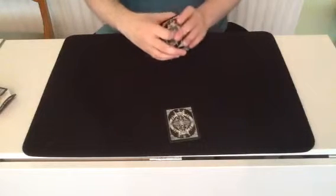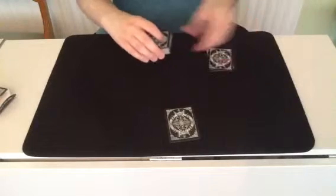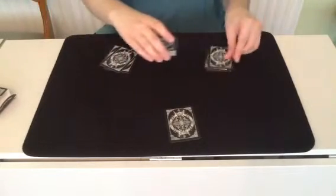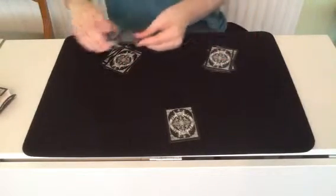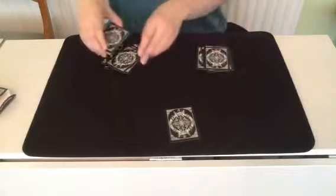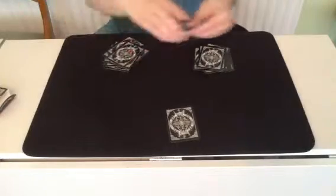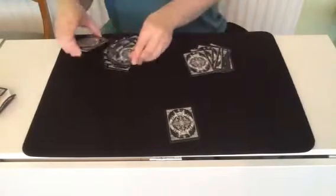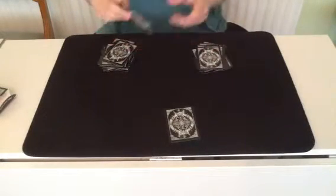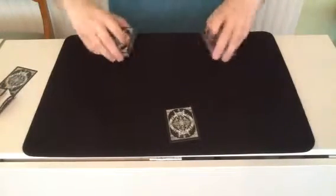I'm just going to make a couple of piles here and here. The reason I'm doing two cards at a time is because it speeds things up a bit. One card left.